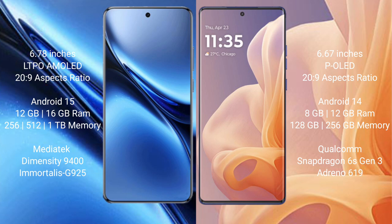The FIBO X200 Pro comes with 12GB or 16GB RAM and 256GB internal storage, with a Dimensity 9400 processor and GPU 925. The Motorola G85 comes with 8GB or 12GB RAM and 128GB or 256GB internal storage, with a Snapdragon 813 processor and GPU 116-19.